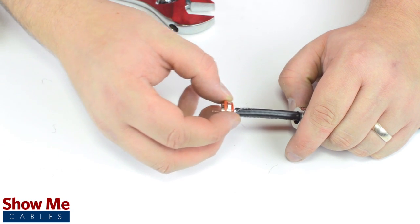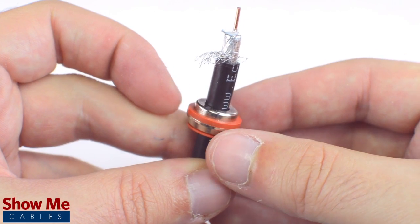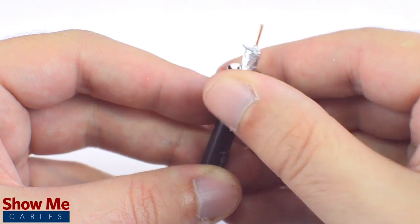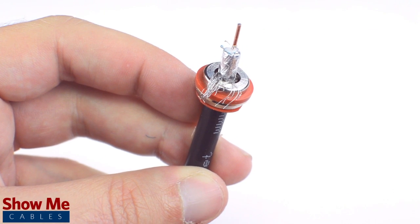Then insert the centerpiece and grommets over the jacket as well. Pull back the braided shield and fold it over the grommet and centerpiece. You may need to strip the jacket a little further to ensure that the braid can be folded over.